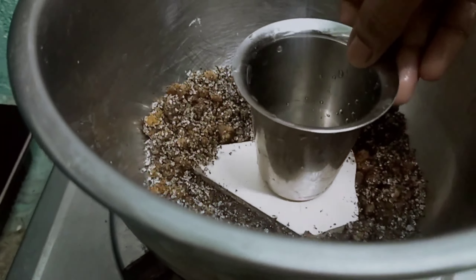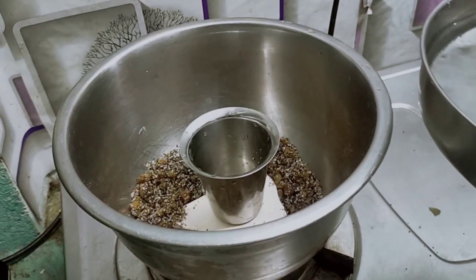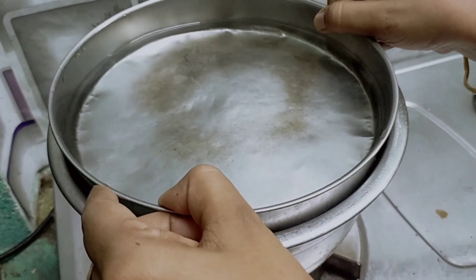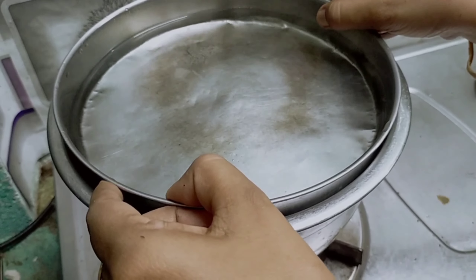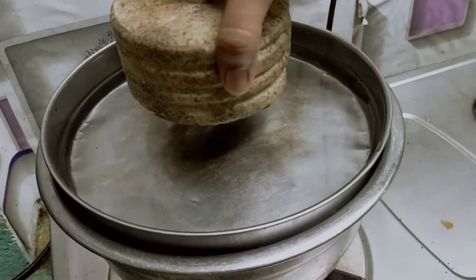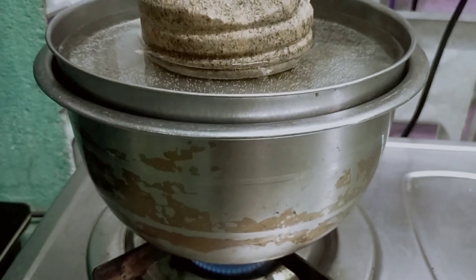Let's mix the ingredients in the middle and put a steel glass in the middle. You don't have to use any table. Now we have to do a cover in the middle of the table and cut it in the middle. Because of this I have to make a small table.